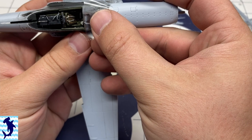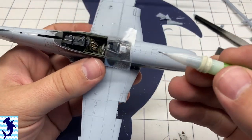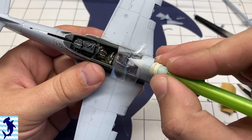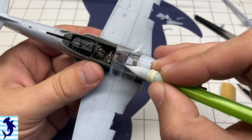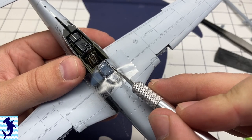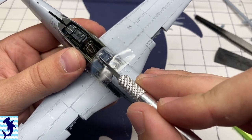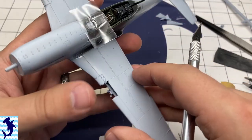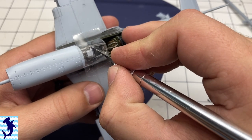I am using clear cellophane tape to mask the windscreens. I like to use this because the clear tape allows me to still see the actual canopy and where the canopy frames are. I'm using a mechanical pencil to burnish in those edges and then come in and cut it with a brand new — that's the key, always use a brand new — X-Acto blade to get those cut and trimmed. Usually I can mask a canopy pretty quickly with this method.